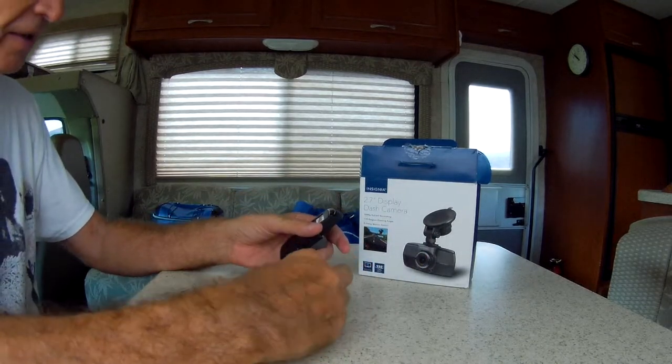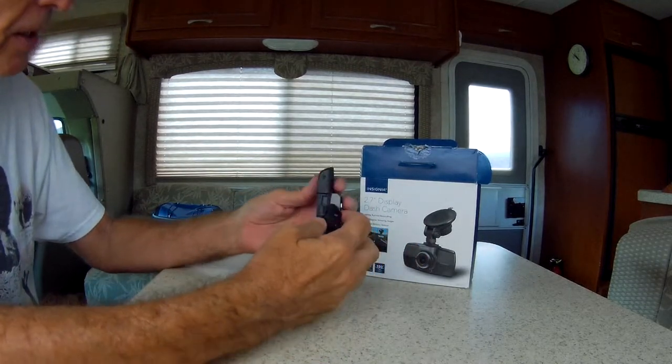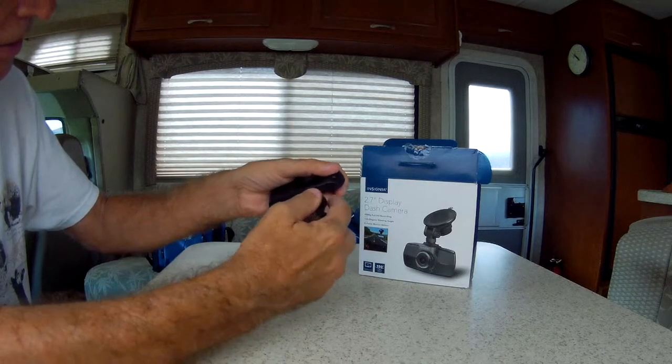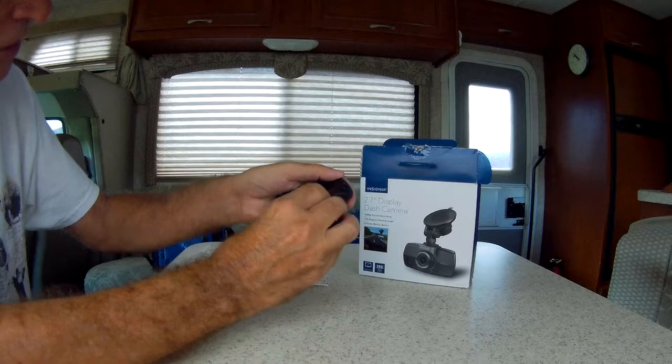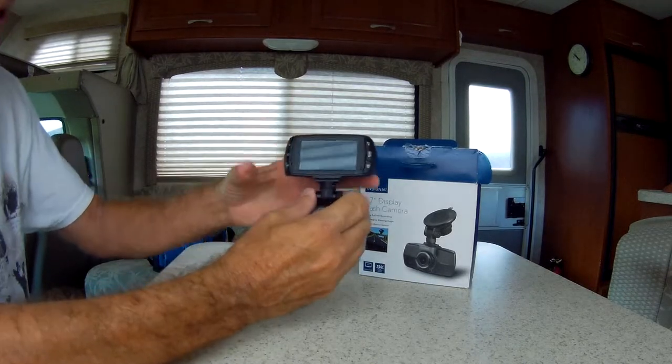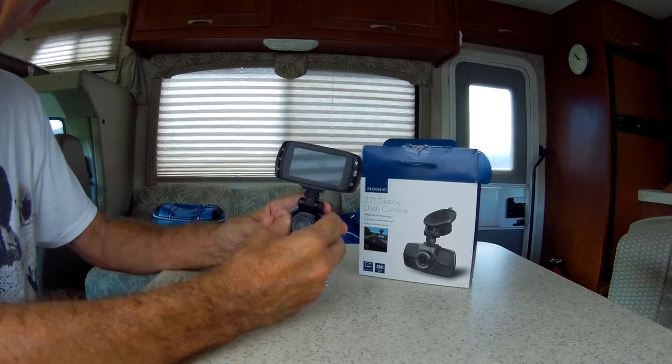You have the suction cup, just a little piece that slides right in just like that, and it locks in place. The suction cup's already in place.